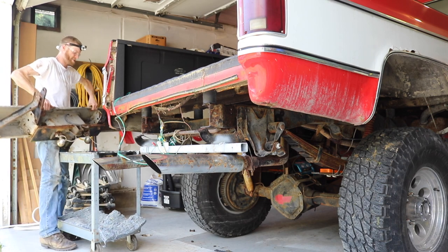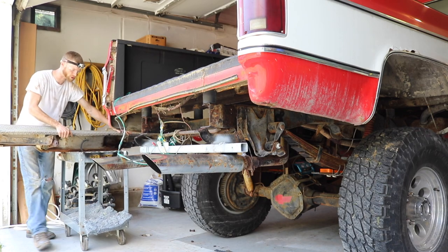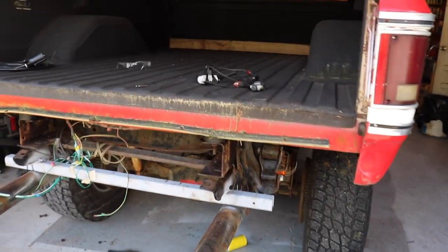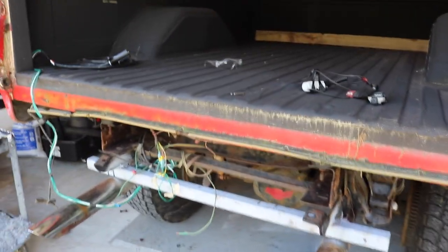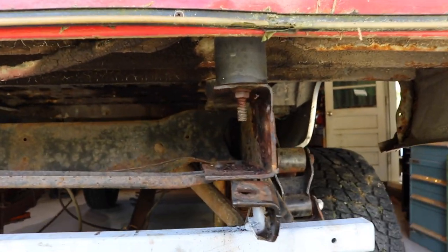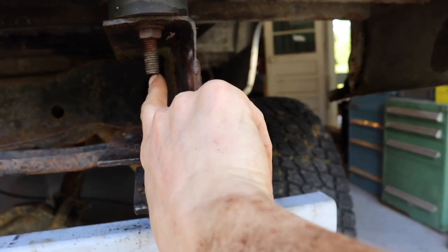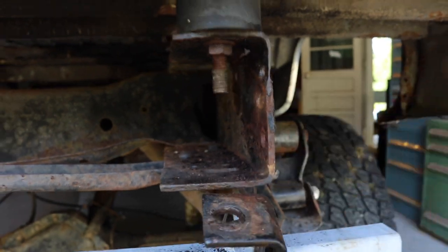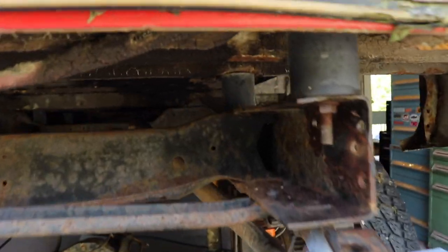Taking off this old light bar I put on with self-tappers. The main reason I took the bumper off at this point is because there was a bolt coming through here that was too long — put in the wrong way — and it interfered with me taking this off. Now we have nice easy access, and you can see the body lift in there.